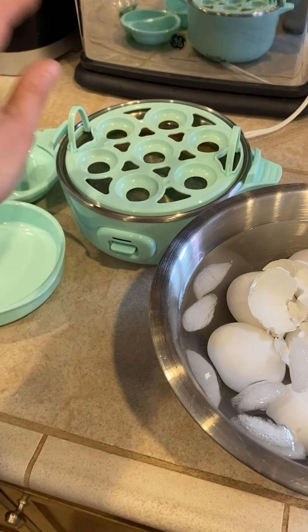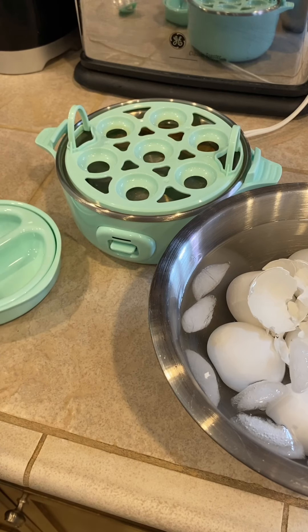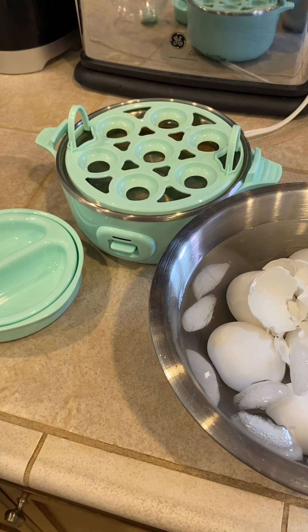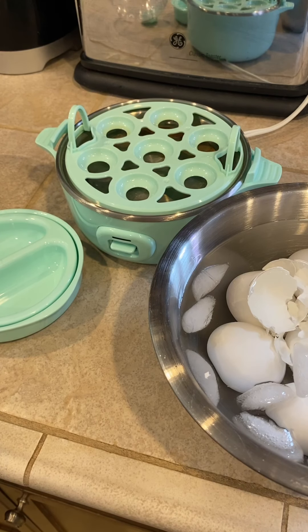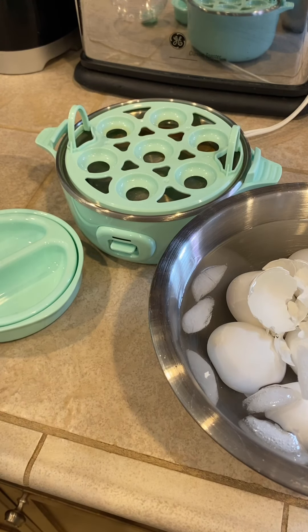So if you can't find it on the WW online store, you can also find it on Amazon in my Amazon storefront. I hope you enjoyed watching this — it's the easiest way to make hard-boiled eggs. I used to do Hungry Girl's method, but this is so much easier. If you don't have this little product, go ahead and get it. It's a great tool to have in your kitchen. Make it a great day, be kind to one another. Ciao!